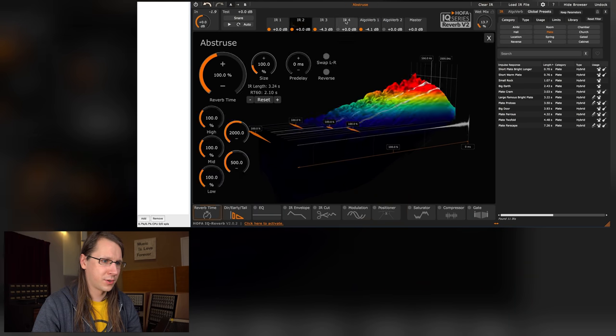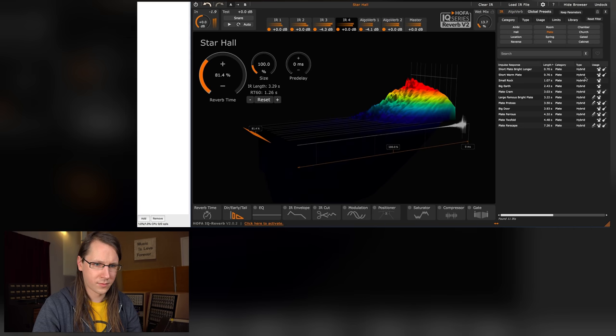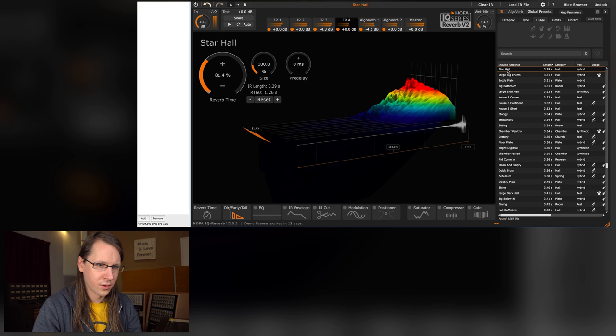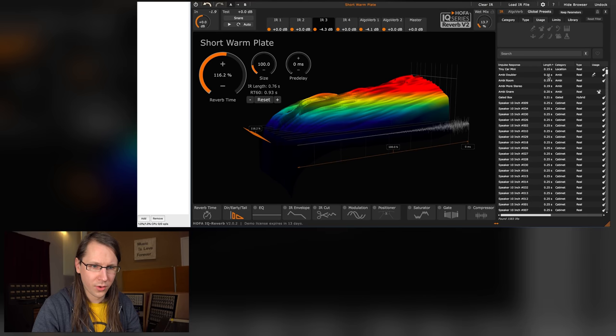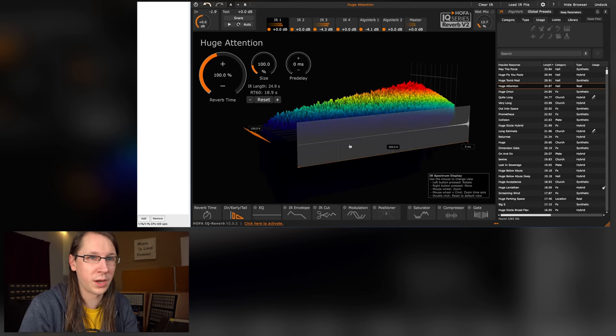It's absolutely not snake oil. The only thing is it's not as easy to use as they say on their website, but it's also not Melda Productions level difficult. One more thing: if I enable all the impulse responses with very long settings, it's barely eating my CPU — so it's a very efficient plugin, although I do have a pretty tough system.